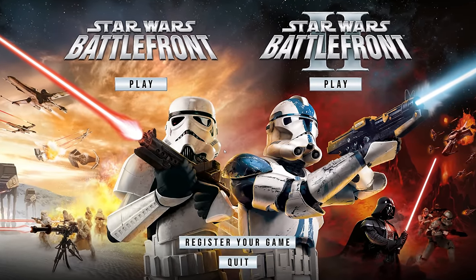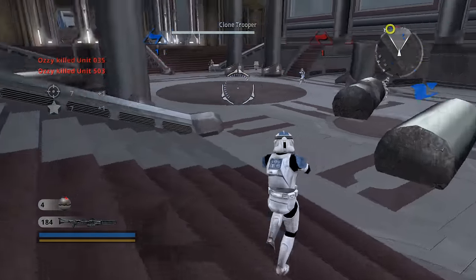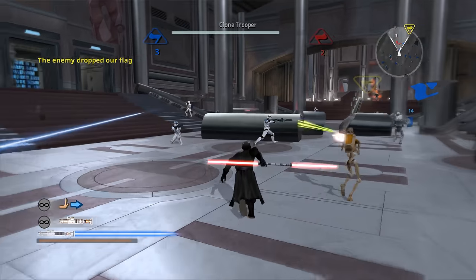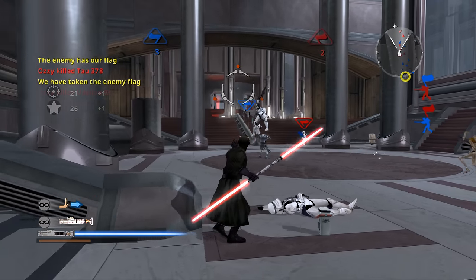The Battlefront Classic Collection is here, and the amount of hype and interest this has brought back to Star Wars games has been pretty crazy to see, but also equally as frustrating. Regardless, it's here and I have put quite a few hours into it, and I have thoughts.